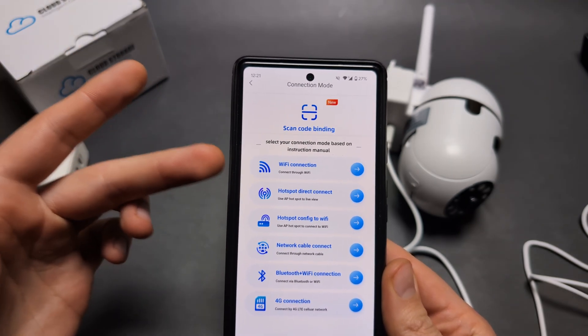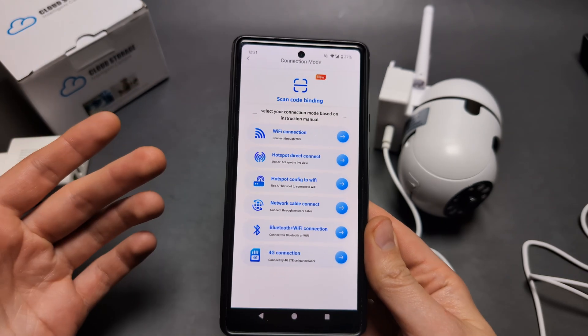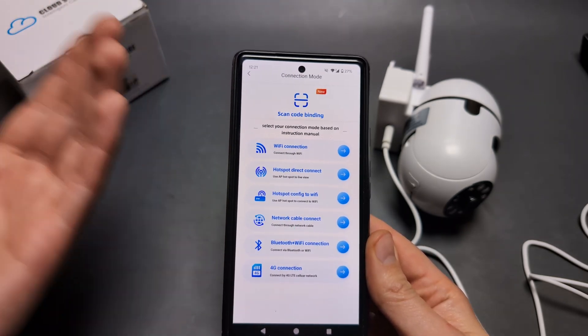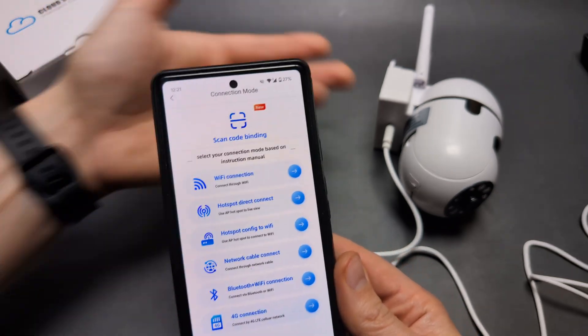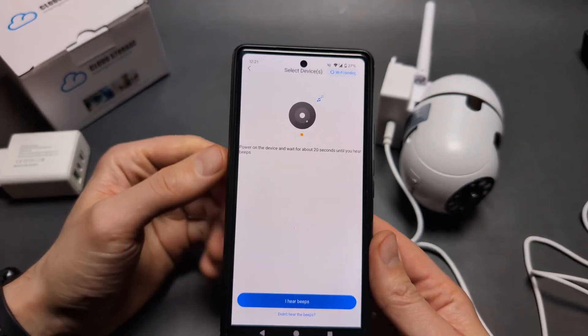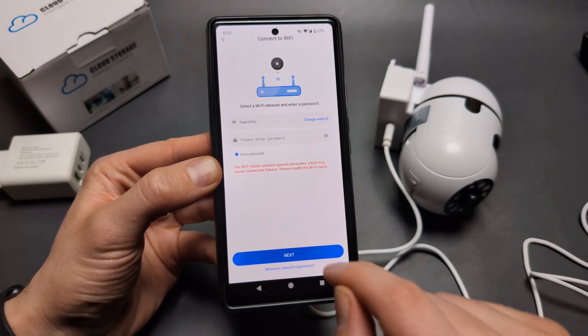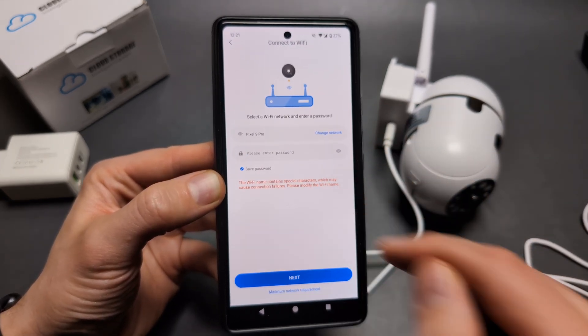I highly suggest using the Wi-Fi connection method. If you don't have a Wi-Fi network, consider getting a router — that really works best for this camera. Click that you hear the beeps, then enter your Wi-Fi password.